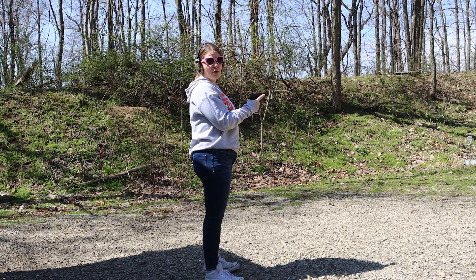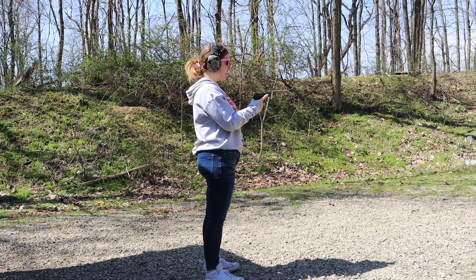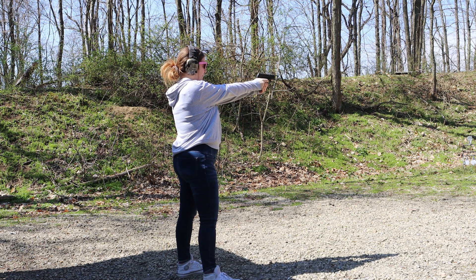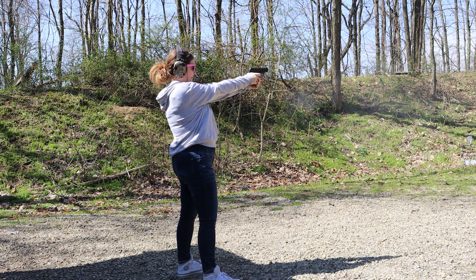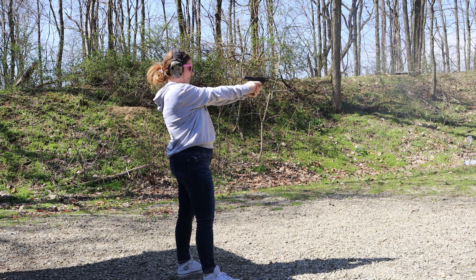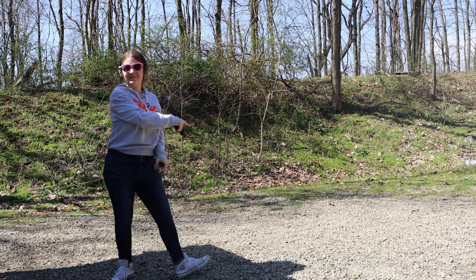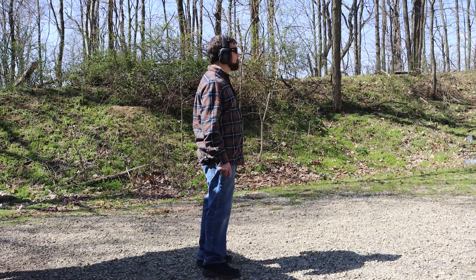I have spent a lot of time around this gun, next to this gun, riding in the truck with this gun, but I've never fired it — so here I go. She kicks a little bit.